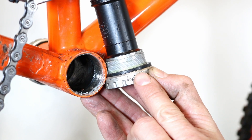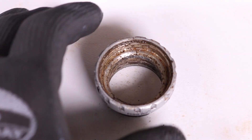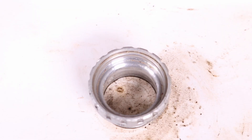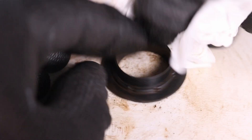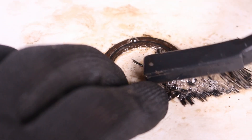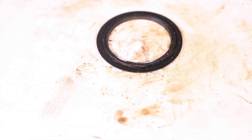Remove the spacers from the cups, remembering how many spacers are on each side. If you're replacing the bearings, thoroughly clean the cups, plastic covers, seals, and the sleeve.